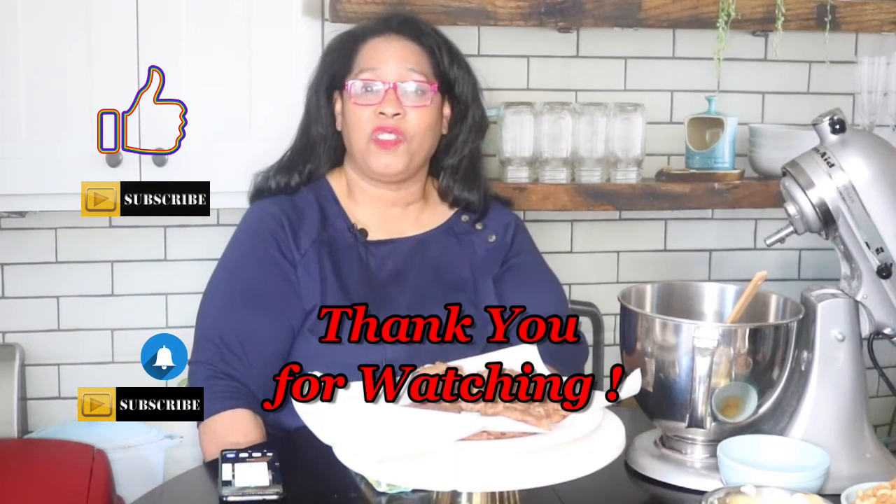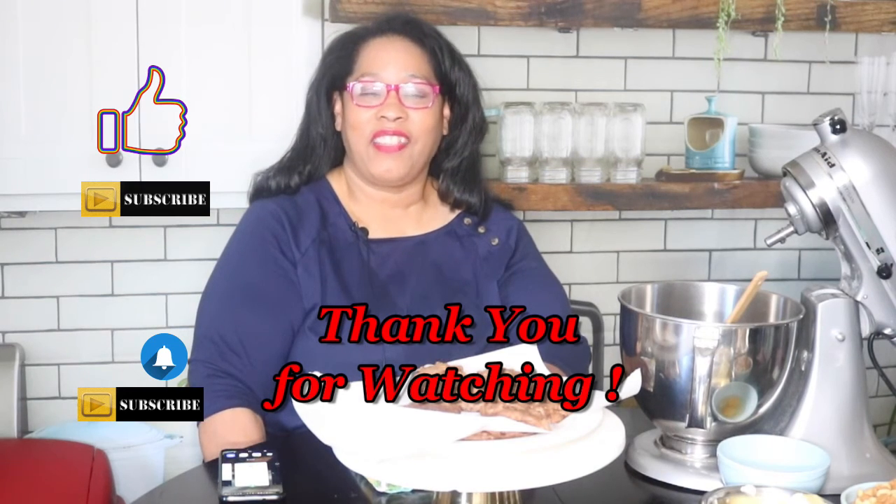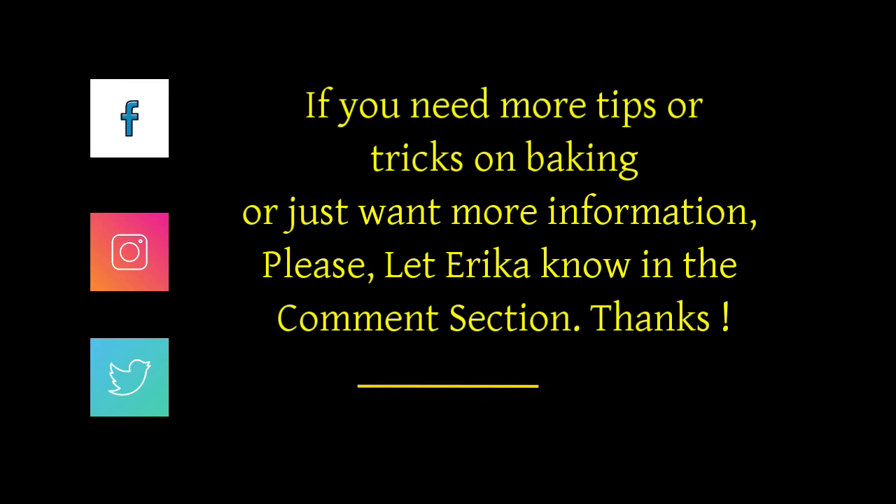Please remember to subscribe and hit that notification bell so you can be notified every time I upload a new video. Thanks for watching, God bless you, have a blessed weekend — bye for now!